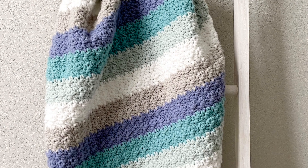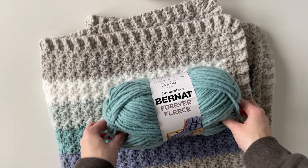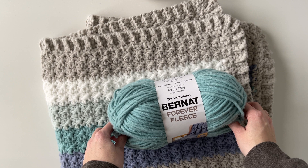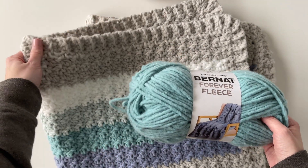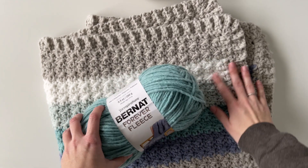Hey everyone! Hannah here from Daisy Farm Crafts with a new baby blanket pattern. I made this blanket with Bernat Forever Fleece yarn, which is a new yarn from Yarnspirations. This was my first time working with it and I absolutely love how this blanket turned out.